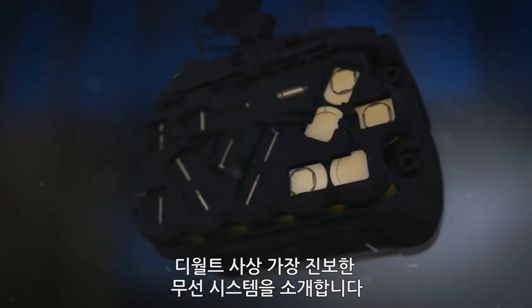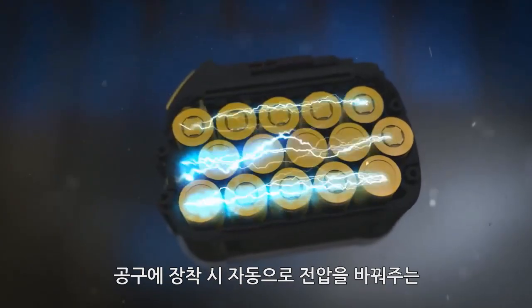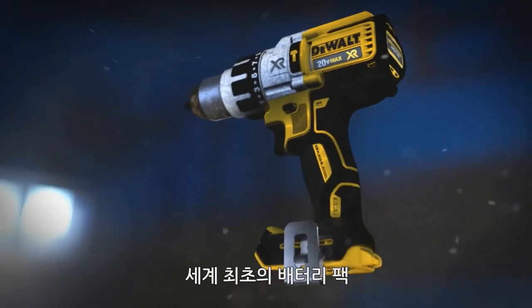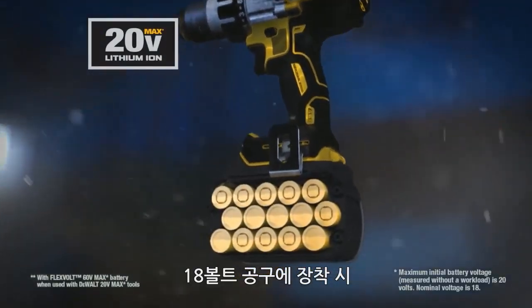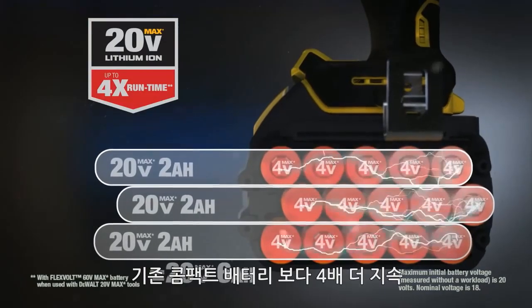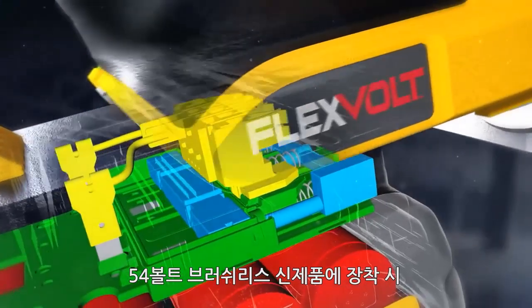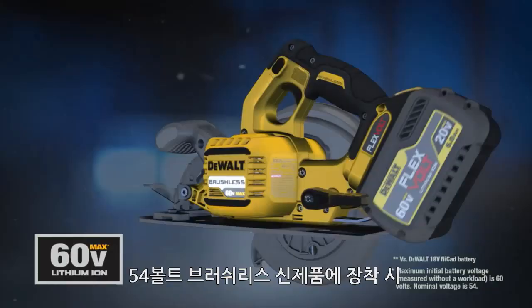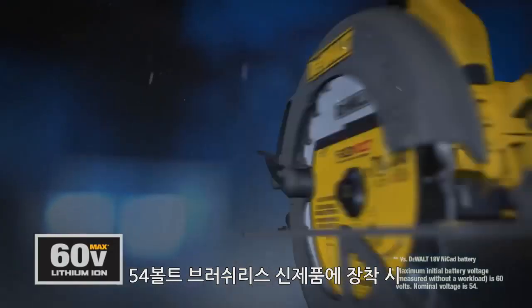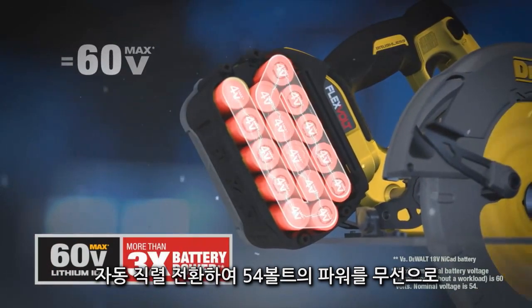We're talking the most advanced cordless system we've designed. FlexVolt is the world's first battery pack that automatically changes voltage when you change tools. In 20-volt max tools, the 15-cell battery delivers four times the runtime of a compact 20-volt max battery. Slide the FlexVolt battery into the new line of 60-volt max brushless tools and the battery automatically switches to series, delivering 60 volts of cordless tool performance.